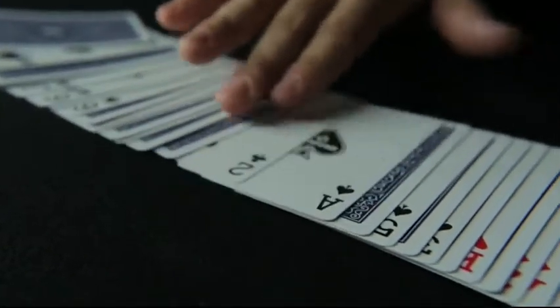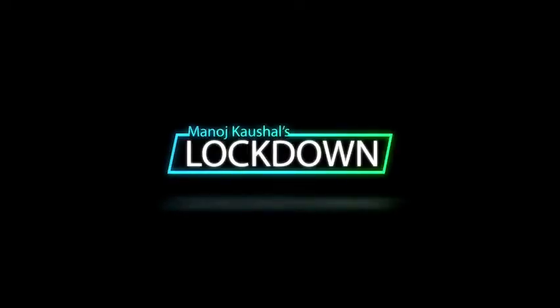Lockdown is incredibly easy to perform — practically self-working. In fact, the spectator does most of the work for you. Hello everybody, my name is Manoj Kaushal, and this is Lockdown.